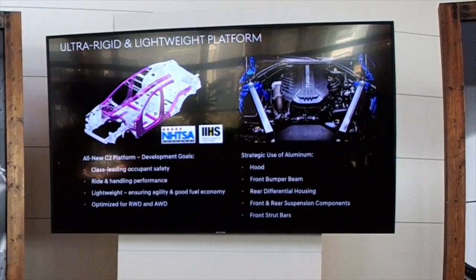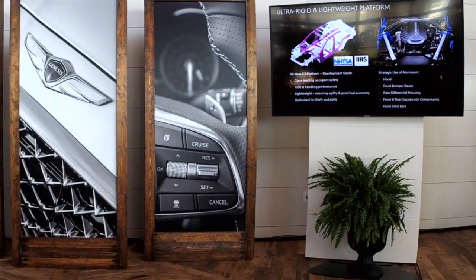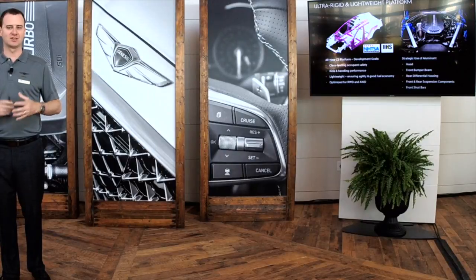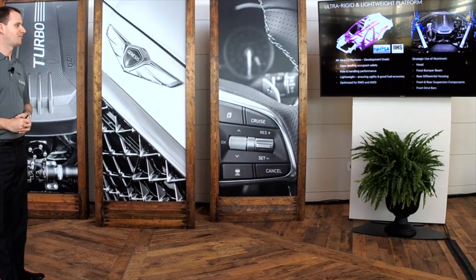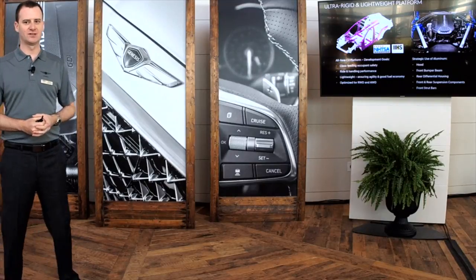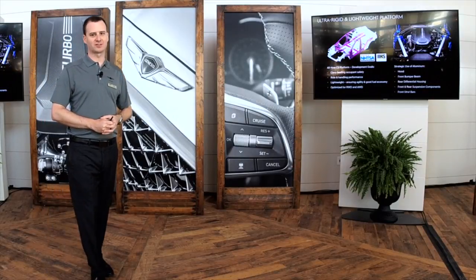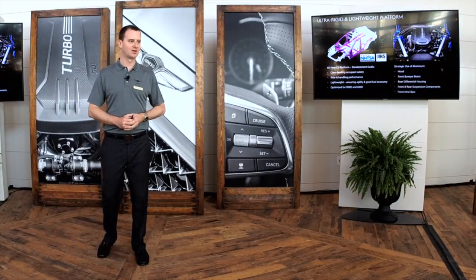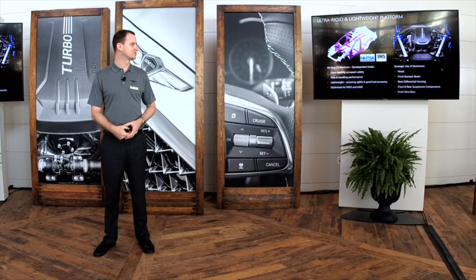The very rigid platform allows us to fine-tune the suspension to achieve an optimal balance of ride comfort and handling. We've achieved a car that's great fun on twisty roads without compromising ride comfort. Key targets of the platform also include occupant safety — we're hoping to achieve a five-star rating and TSP+ safety plus, along with delivering strong driving performance.